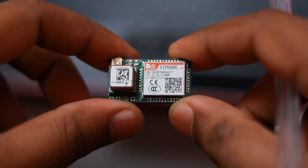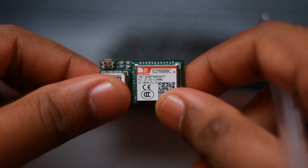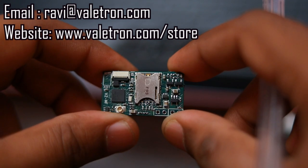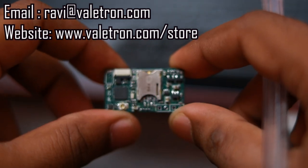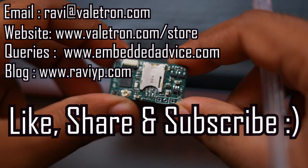That's all the update we have for this video. We will keep you posted on further developments. If you are interested in this device you can drop an email to ravi@valetron.com and visit our store at valetron.com/store for purchasing our devices. If you have any technical queries, you can post them on the Embedded Advice forum which we created for such discussions. Thank you for watching — don't forget to like, share and subscribe.